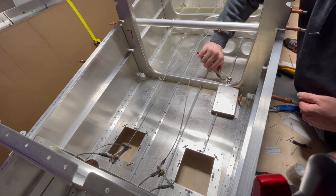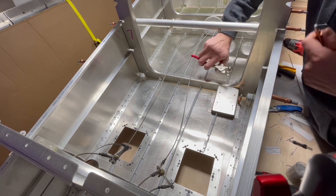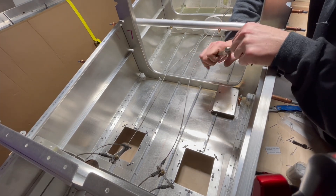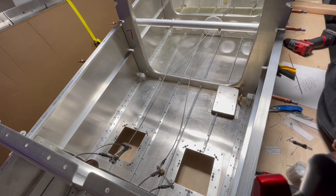Sure glad I did these nut plates before I riveted that thing down, because holding the little nut plates up while you rivet would have made it impossible.